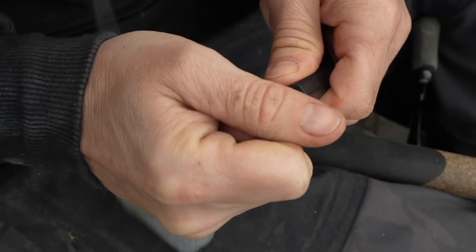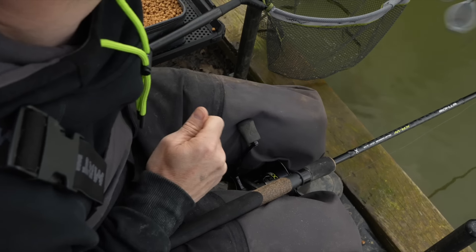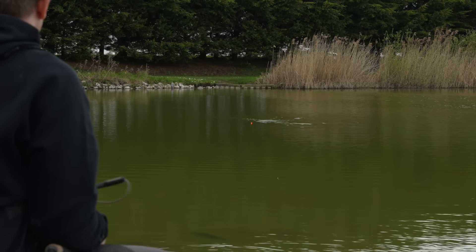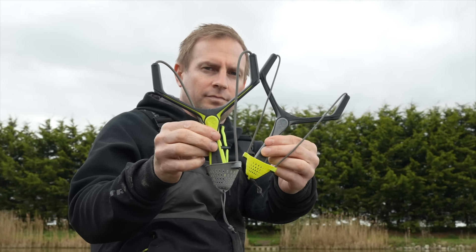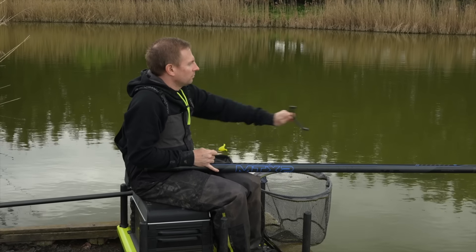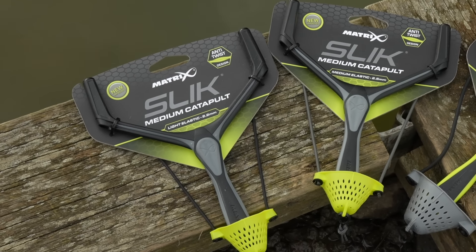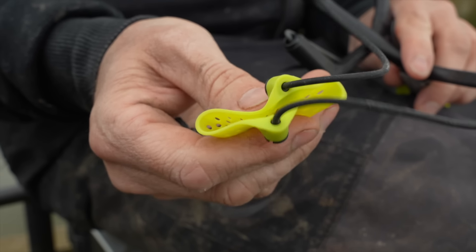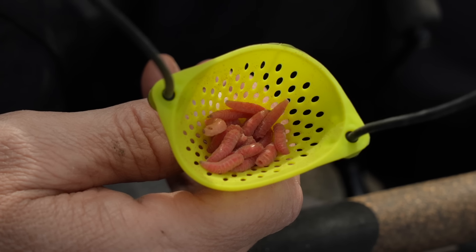As in previous models, these have been developed using our Slick Elastic which offers great durability, especially when using them for things like pellet waggler fishing. The Slick Elastic offers incredible accuracy and grouping of baits. There are still two sizes of catapults in the range. The medium is designed for fishing a pole or short range waggler or bomb fishing and is available in two elastic strengths. It has a soft and flexible pouch which is perfect for feeding smaller amounts of bait, making it ideal when using pellets, casters or maggots.